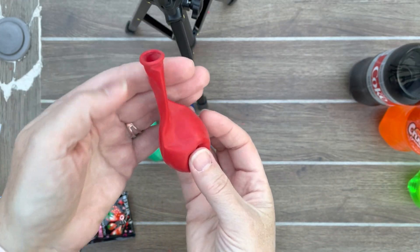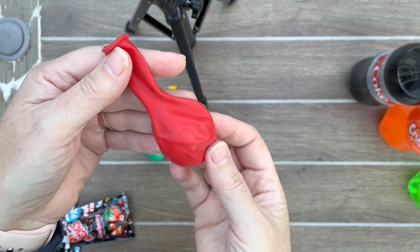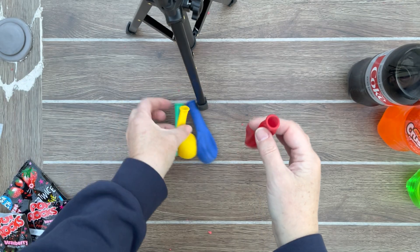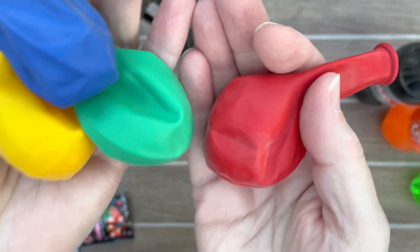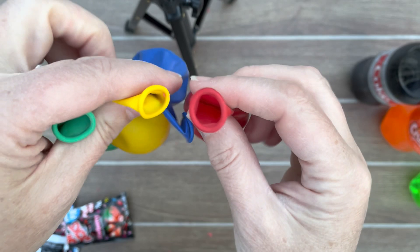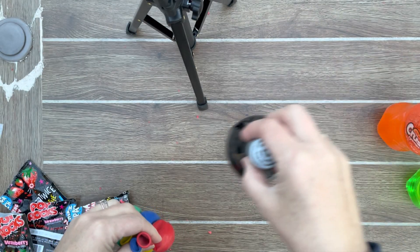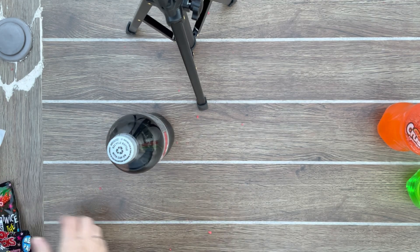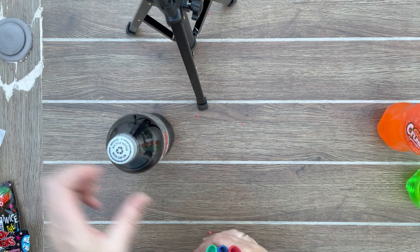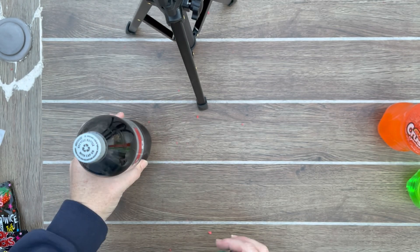Through the magic of editing, I was able to do all four balloons. They're all filled with one packet each of the Pop Rocks. As I pointed out earlier, our four different drinks — I wanted to get us thinking.